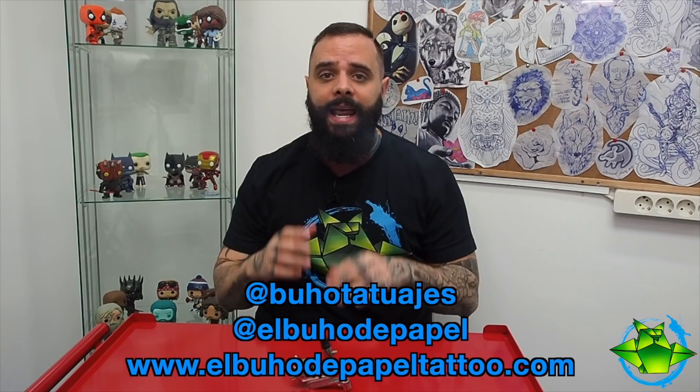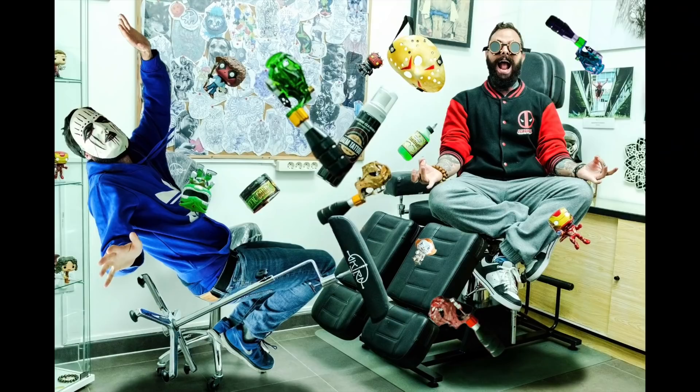Espero que os haya gustado el vídeo. Ya sabéis, como siempre, dadle al like, suscribíos si aún no lo habéis hecho y nos vemos la próxima semana. ¡Hasta luego!